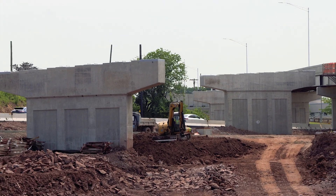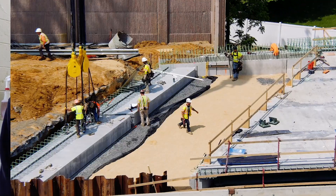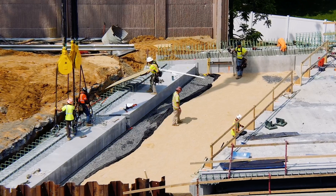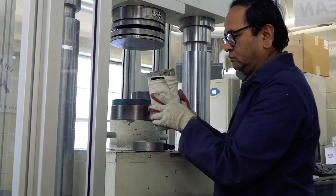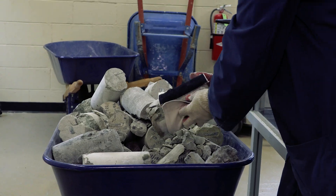All concrete used on NJDOT projects is tested in this lab for required design strength. There are multiple other labs testing this material as well — the coarse aggregate lab tests the aggregate, and the cement lab tests the cement that's in the concrete. There are a lot of people working at the DOT to make sure all the projects and materials are up to standards.